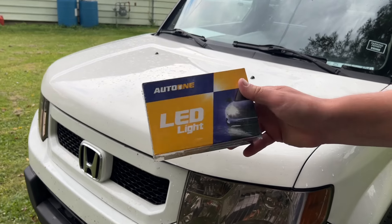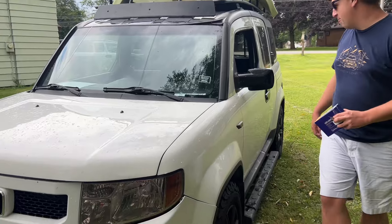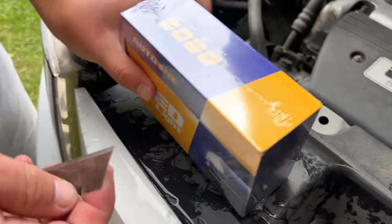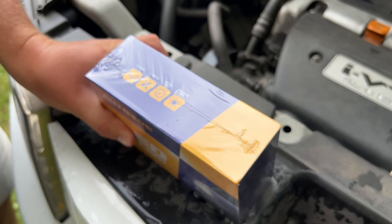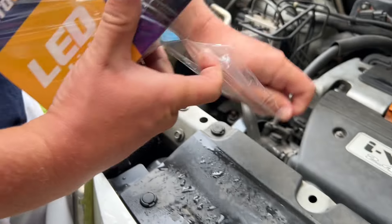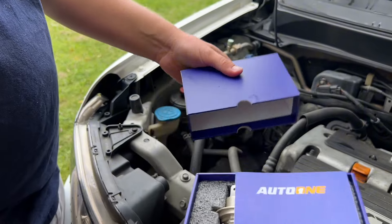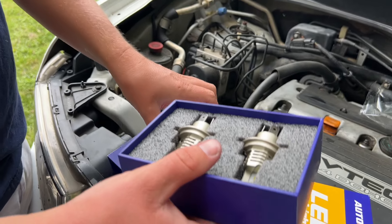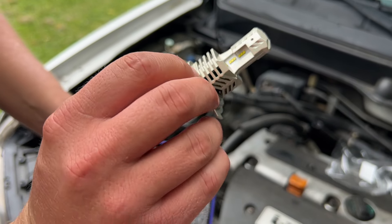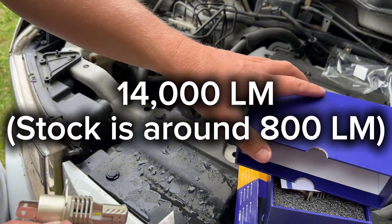We've got Nancy over at Auto One who sent me these to try out. We're going to see if they're any better. Get a cinematic shot of the hood opener. A little unboxing for everybody that likes to watch unboxing videos. Hopefully these are the right size. Look at that — beautiful. I don't even know how many lumens these are; I want to say 18,000, but I'll put it up on the screen.